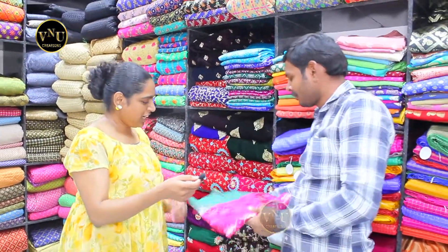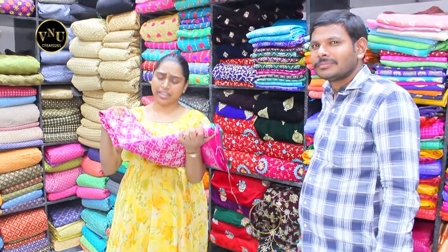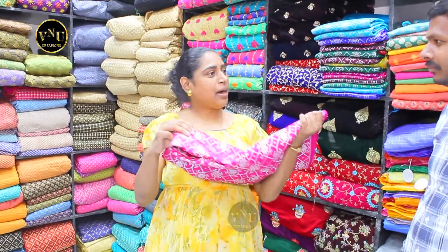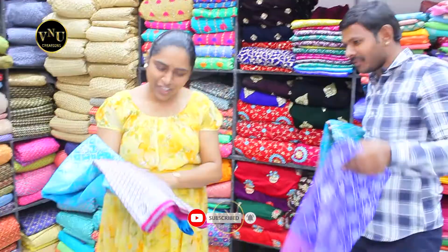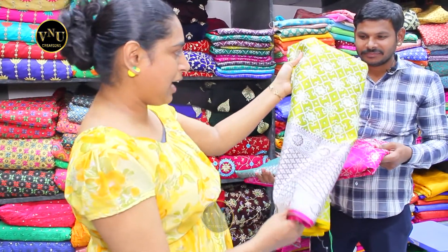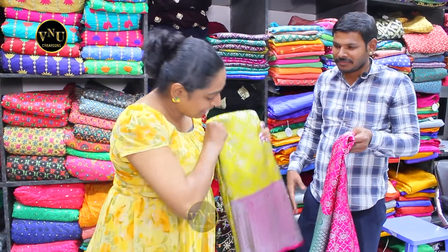This is pure Banaras. Usually Banaras is used for lehengas, gagras, and traditional pattu langas. But I am going to make an A-line professional skirt and a suit with this. Look at the colors — all colors. Look at this color, it has a pink border, gold color, and multiple shades of green and pink. This is really good. Should I take this?